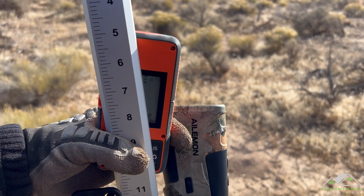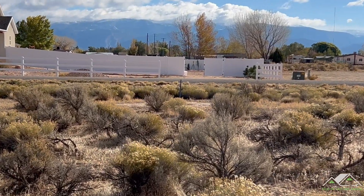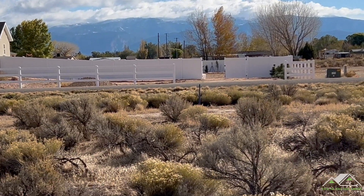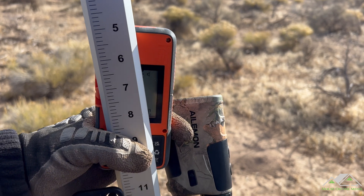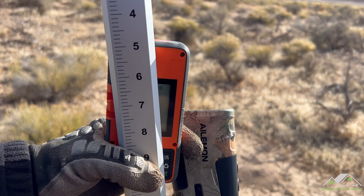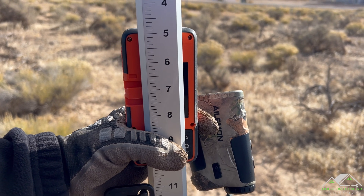I am still getting a signal all the way across the street, into the field, through the gate, to the back fence where the laser is at my house. My rangefinder says we are 122 yards away — that's 366 feet — and I'm still getting a tone. I noticed though that the receiver has to be perfectly level or it doesn't seem to pick it up as you get this far out.